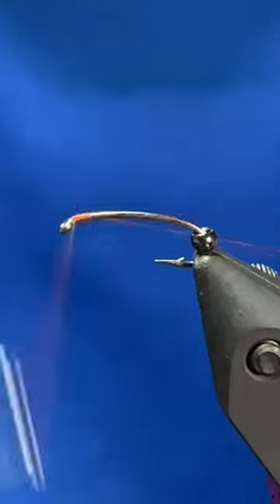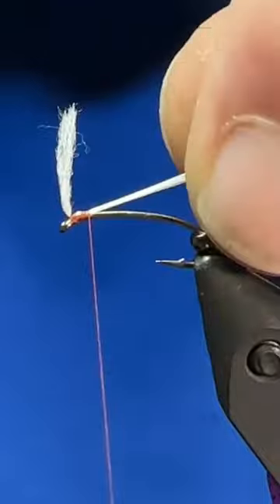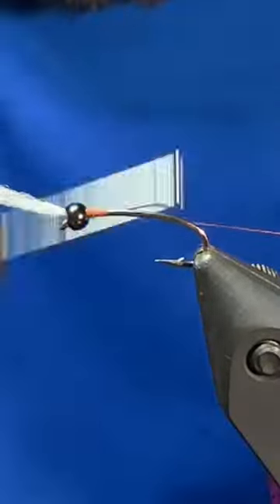Good day folks, let's tie a classic ASB Red Rib Chironomid. I have a Daiichi 1760 in the vise along with a black nickel bead and I'm using some rust brown tying thread.